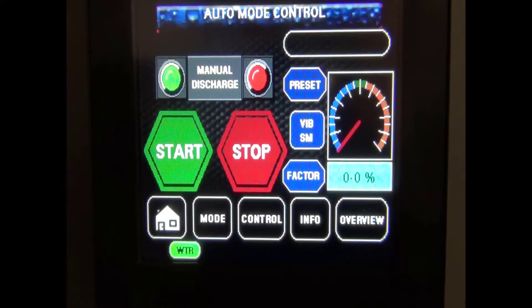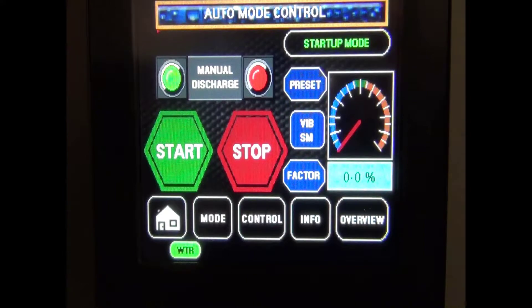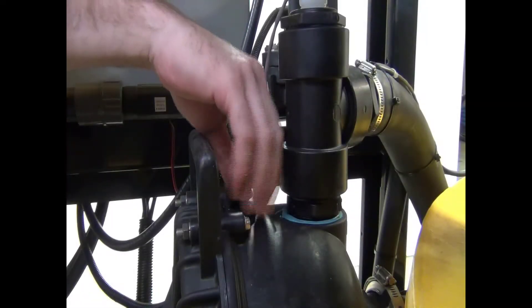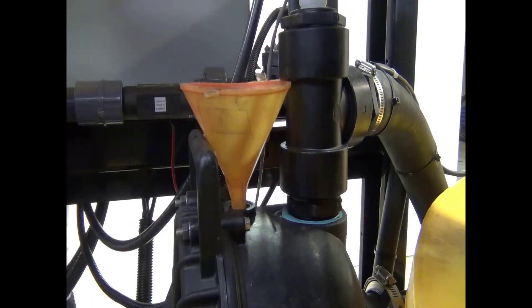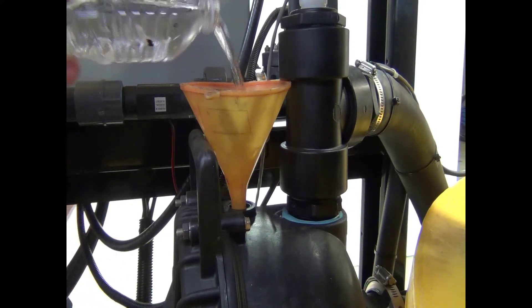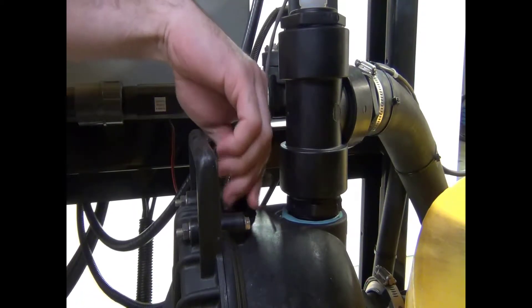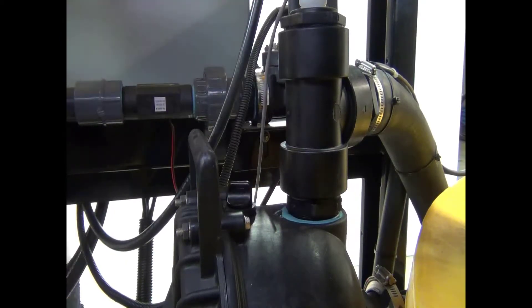Once either mode is started, the water valve indicator will appear and the machine will start to fill with fresh water. Depending upon your fresh water supply, this could take some time — 20 minutes or more. Initial startup requires approximately 200 gallons. Prime the pump while the machine is filling by opening the reservoir cap and adding 64 ounces of water, then replace the cap. Failure to prime the pump can damage the pump seals.